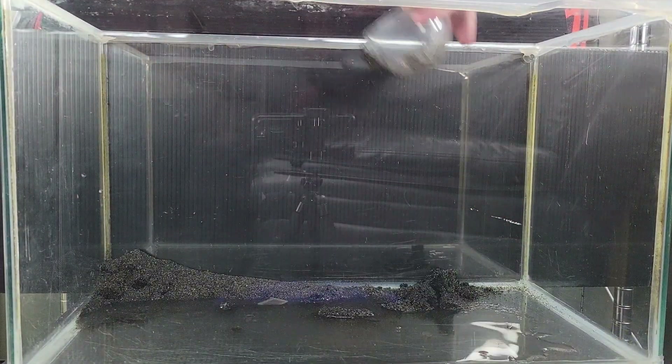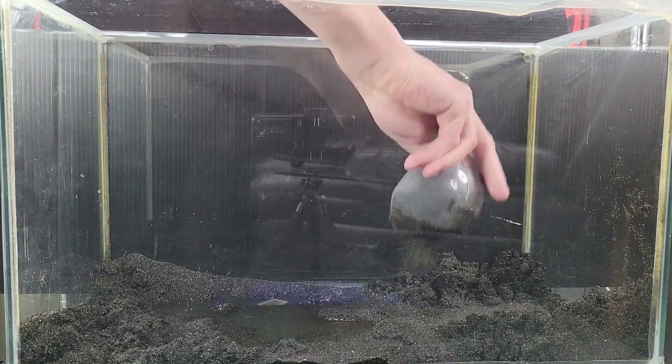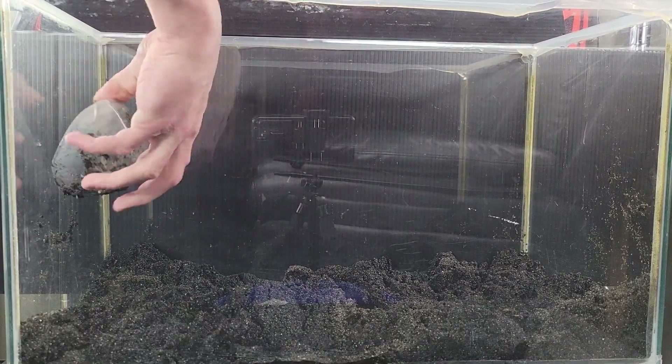Getting into the scape now, we start as always with putting down our substrate. Because I'm using crypts, I'll need to use root tabs, so I need to do some spots thicker than others. But you will see how I address that problem in a moment.